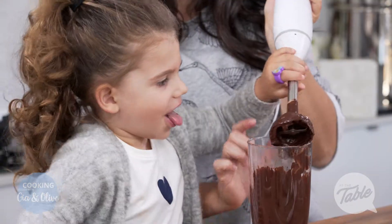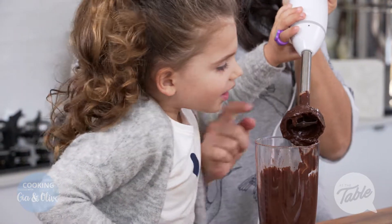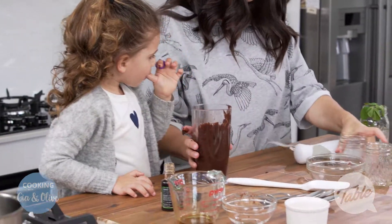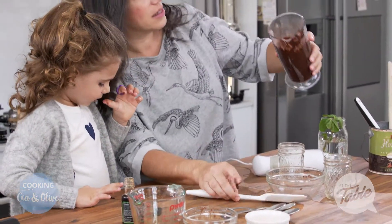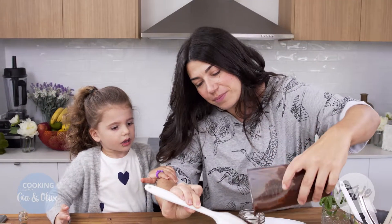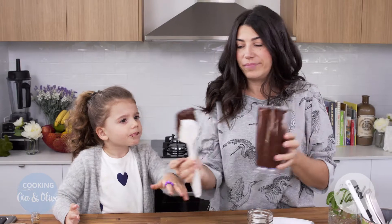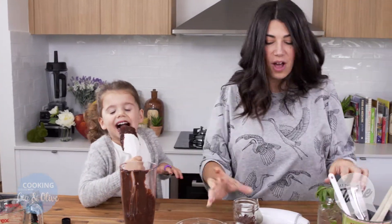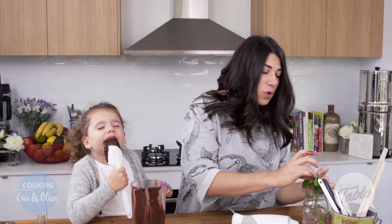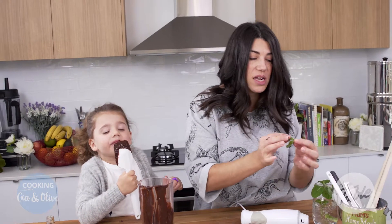Do you want to have a taste of the top part? Not with your tongue, with your finger. Finger! Now we're going to put some in our little containers here, our glass jars. And I'm going to add some mint. If you've got raspberries or mint or strawberries, any of that will do.